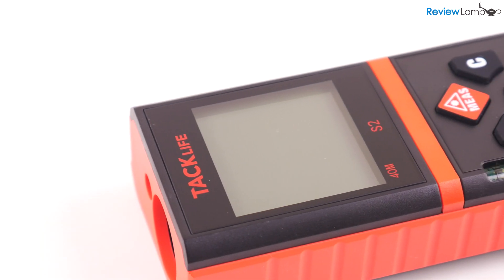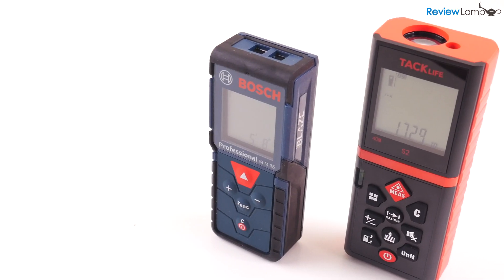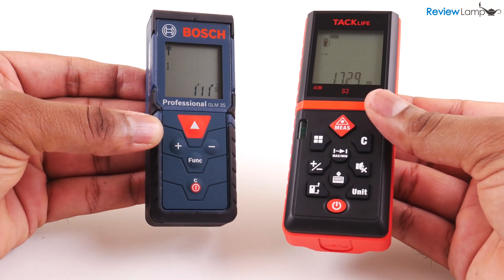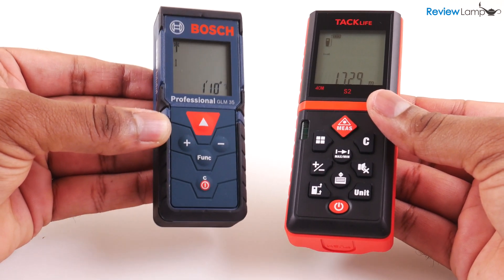The S2 is a budget laser measure, and throughout this review I'm going to compare it to its direct competitor, the Bosch GLM35. The Bosch GLM35 is almost double the price of the S2, but it's the gold standard when it comes to laser measuring devices.